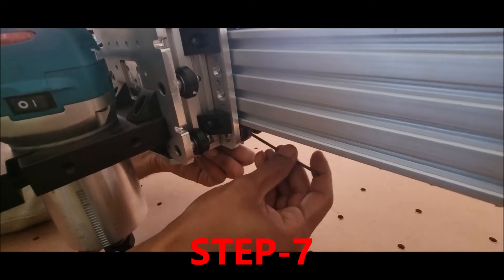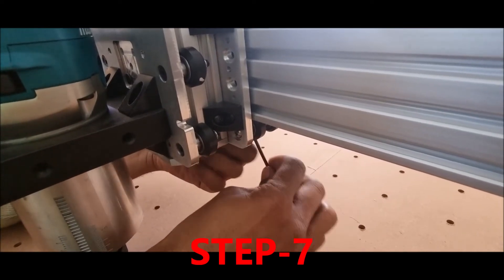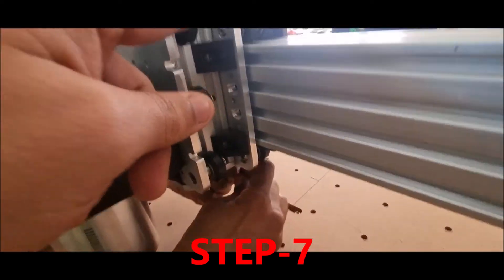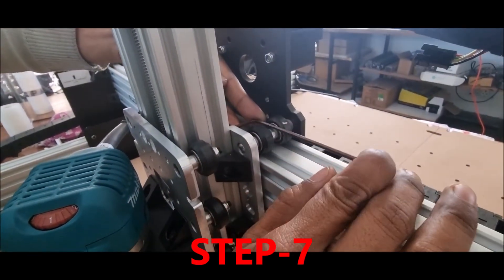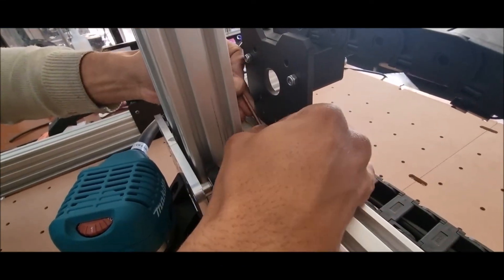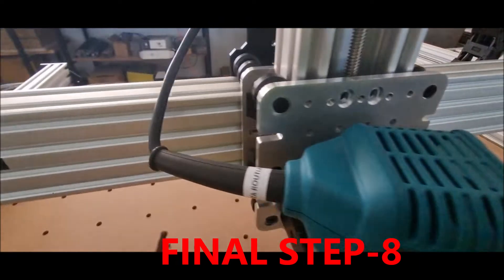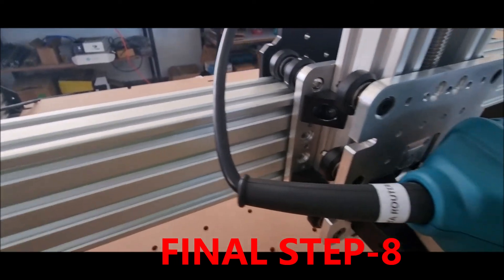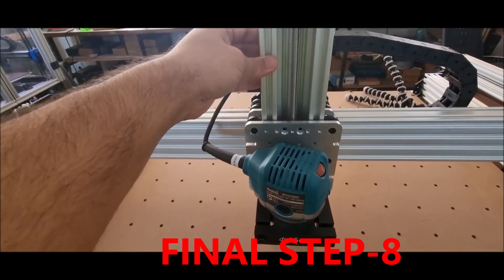The bottom two screws can be tightened easily from the front of the machine using the shorter side of the allen key. Fully tighten the bottom front screws and the top screws at the back, but make sure you do not strip the screw head. Finally, tighten the two screws on the right side and the same two screws on the left side. Make sure they are fully and properly tightened so the entire Z-axis does not move front and back.